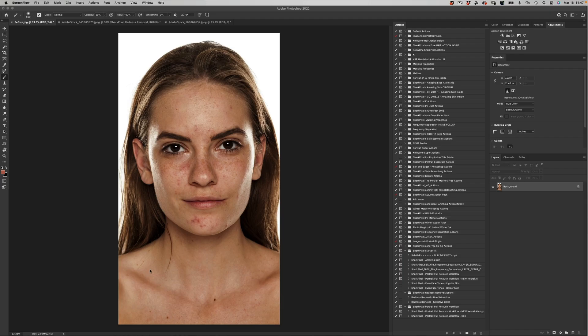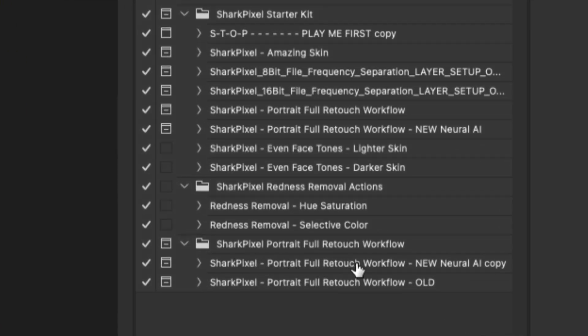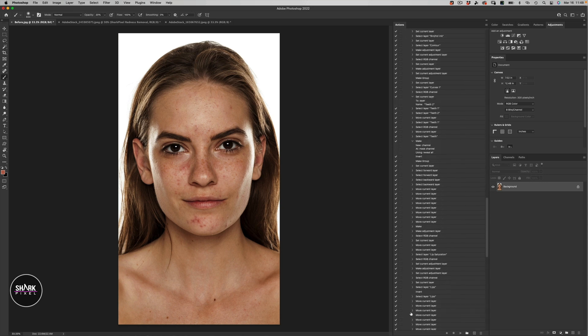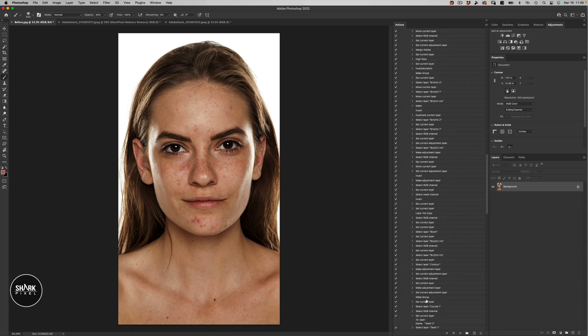I've got a portrait here, which you can see is just straight out of camera — it's a beautiful girl. What I want to show you is right down here, I have some actions that I want to point out. It is the Portrait Full Retouch Workflow New Neural AI. And that's the action that I'm going to be delivering to you today. If we go ahead and open it up, you can see here that there are a ton of steps within this action — over 250 commands that I have told Photoshop to do for you.